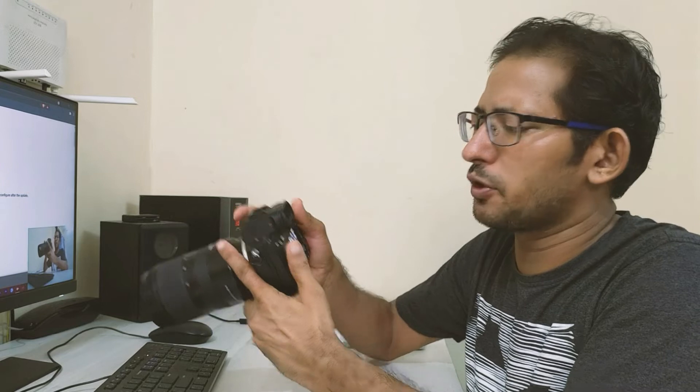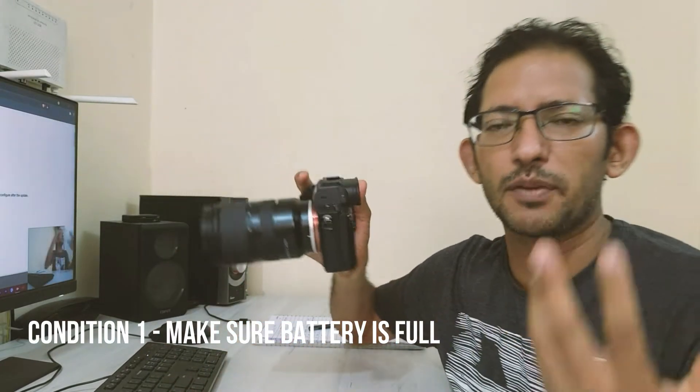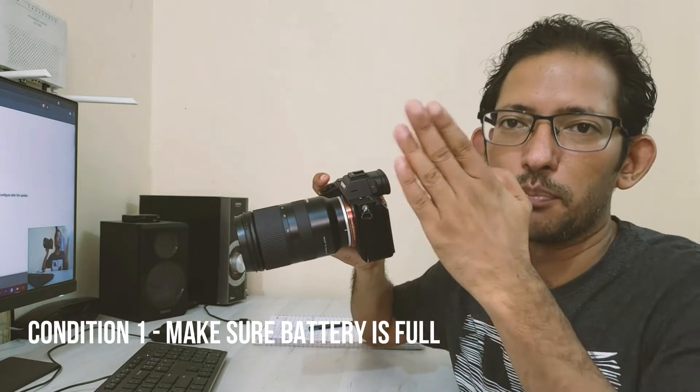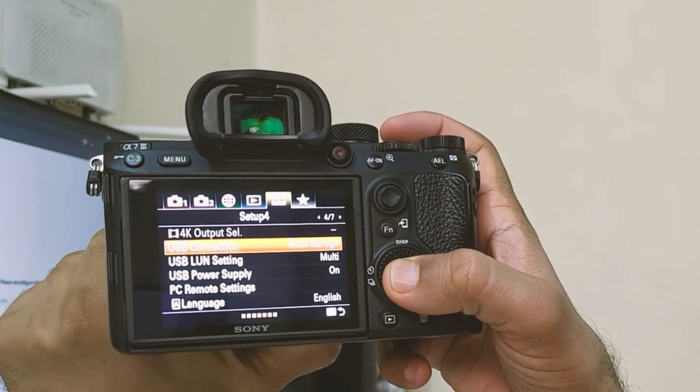First of all, there are two requirements. One is that your battery should be fully charged, because if you are mid-update and your battery is low it can cause issues. The second is that the USB connection should be set to mass storage.